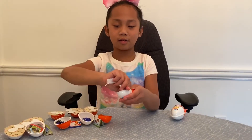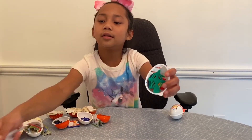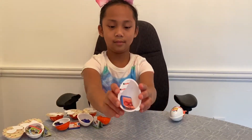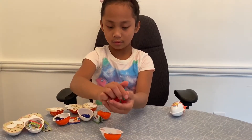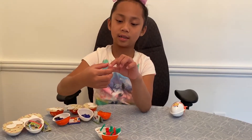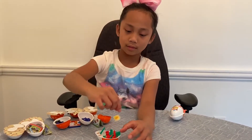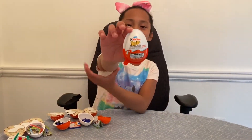It doesn't really seem clear what this one looks like, and it also has a sticker. And here is our last egg.